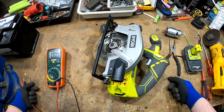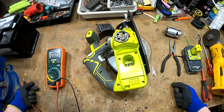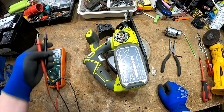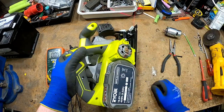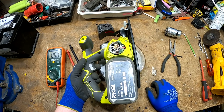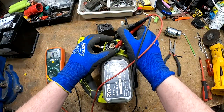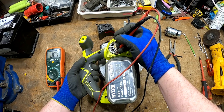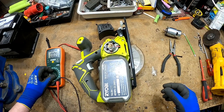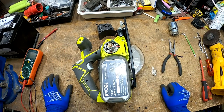I found it. Hi, today I have a Ryobi saw that's not working. I already tested it a little bit — when you put the battery in, the laser is working, so there's power, but it's not doing anything on the switch. I already measured it on the motor, and if you push the button you have 20 volts from the battery, so the motor is bad. I already have another one from another Ryobi tool.